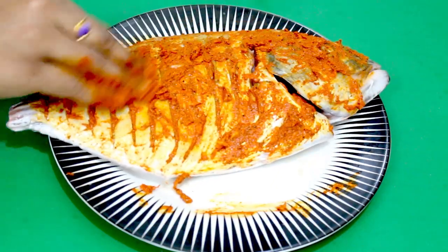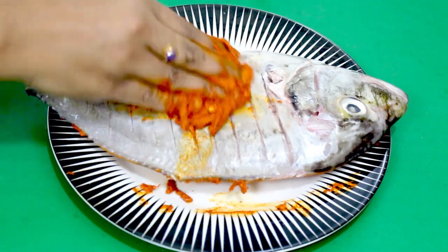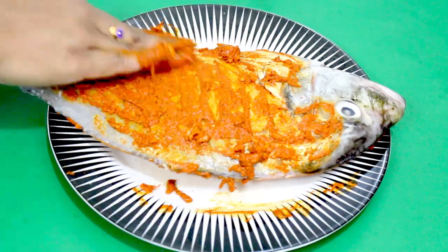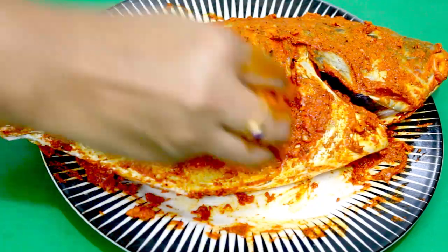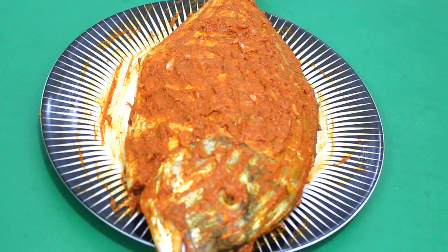I will add good flavor to the fish. Let's marinate it for a minute and coat the fish well with the masala.